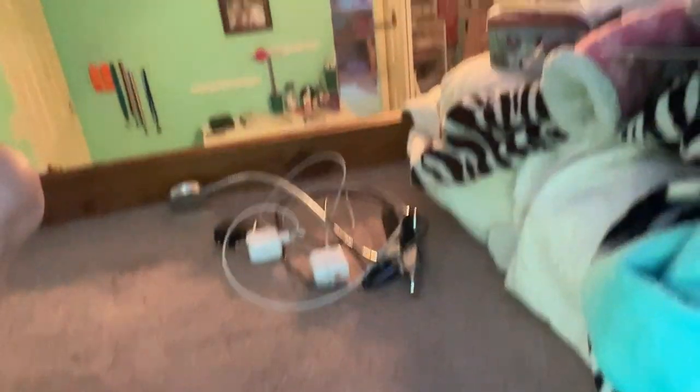Okay, finished. So I got the area cleaned out and then I just kind of put the cords over there. I got all the stuff piled on my bed for some apparent reason. And so now I'm going to go get some pillows.